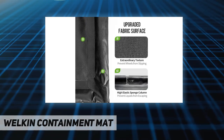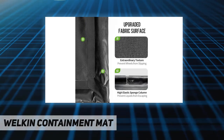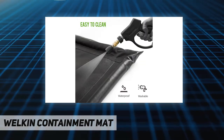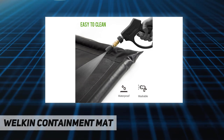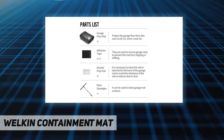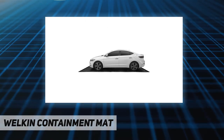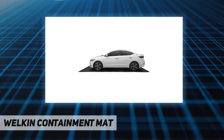Easy to clean and store — snow removal and mud cleaning are made easy with just a few gentle pushes of the included floor squeegee. The car mat is washable with water for repeated use and doesn't require any assembly to lay it down on your garage floor or store it for later use.